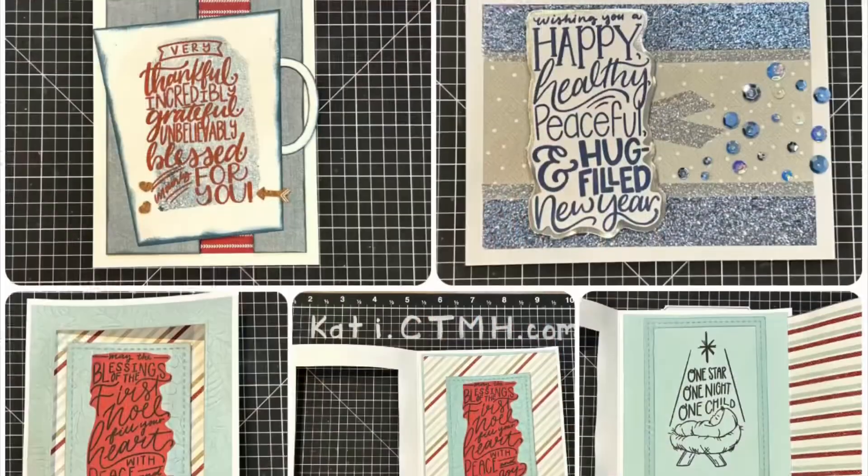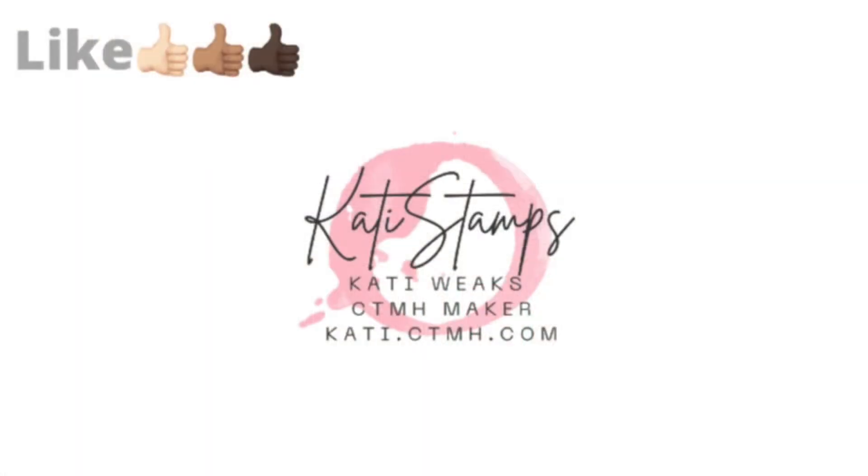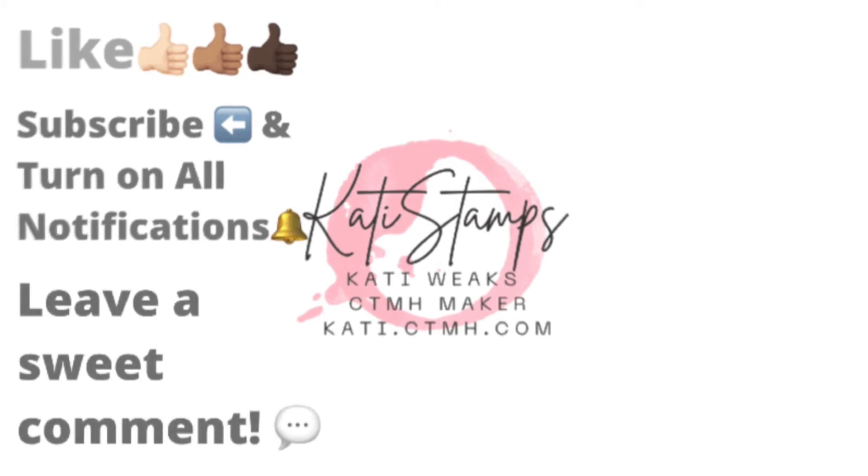I hope you've enjoyed this. If you did, please consider giving me a thumbs up and maybe even leaving a sweet comment. Subscribe to my channel, turn on the bell for all the notifications, and share this with your crafty friends. If you place a $50 order this month and get the stamp of the month, I will give you a free card kit and it will be pre-cut. This is just card one — there will be three cards in the pre-cut kit. Have a nice day.